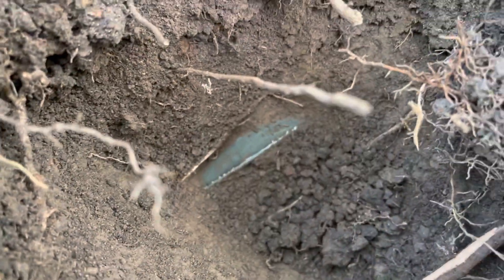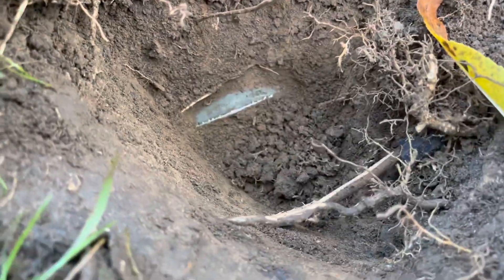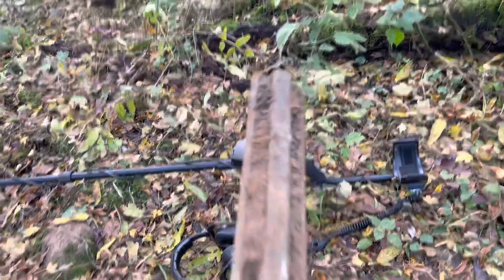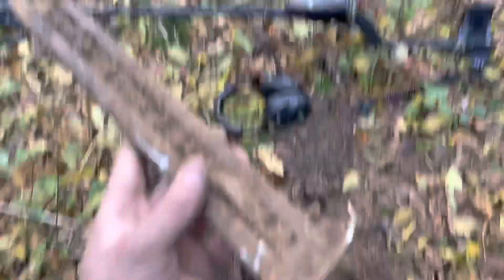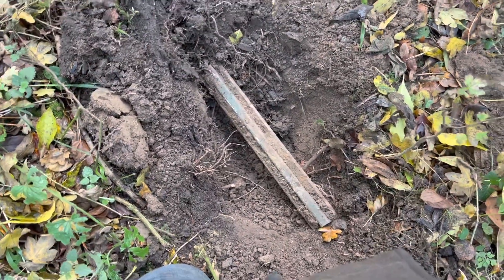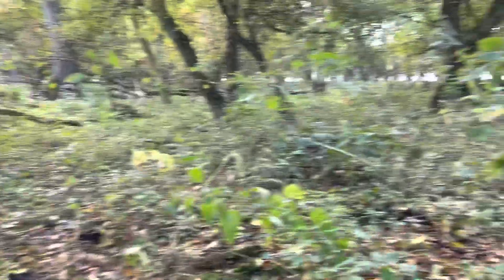What the hell is that? We're gonna have to dig it aren't we? Yep, let's get going. That's not quite as exciting as I first hoped for. Bit of old rubbish. So let's see if we can find anything else.